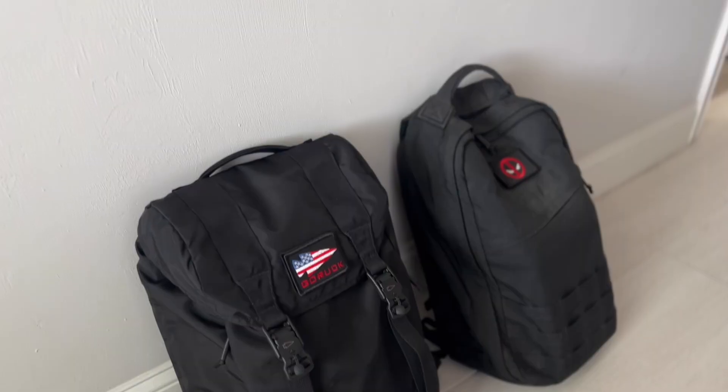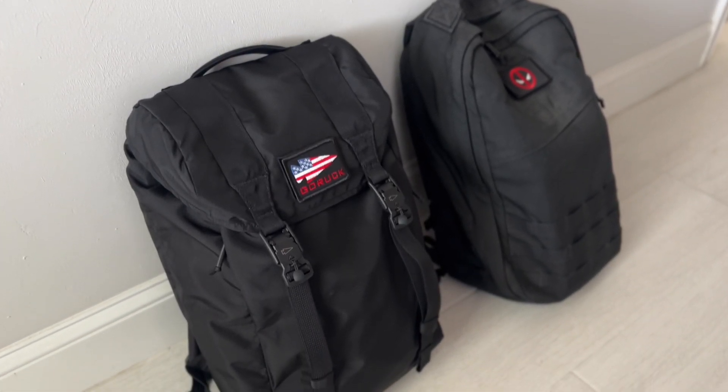Hey everyone! Today we're going to be taking a look at the GORUCK M23, which I was particularly excited to finally have a chance to test out because I missed out on the M22 when it was released last year. It went out of stock, never really came back, and I was bummed because it looked like a very cool, interesting design from GORUCK. I'm a fan of rucksack style bags in general, and I was curious how this would compare to something like the GR1.